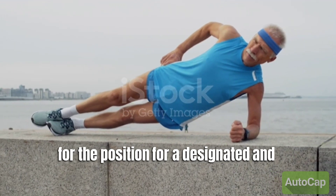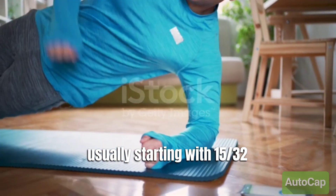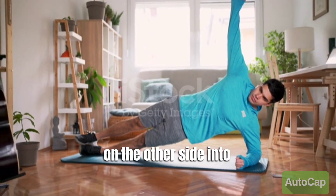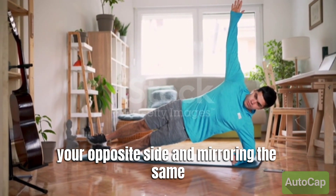Hold the position for a designated amount of time, usually starting with 15-30 seconds and gradually increasing as you get stronger. Make sure to breathe steadily throughout. Repeat on the other side, switching to your opposite side and mirroring the same form.